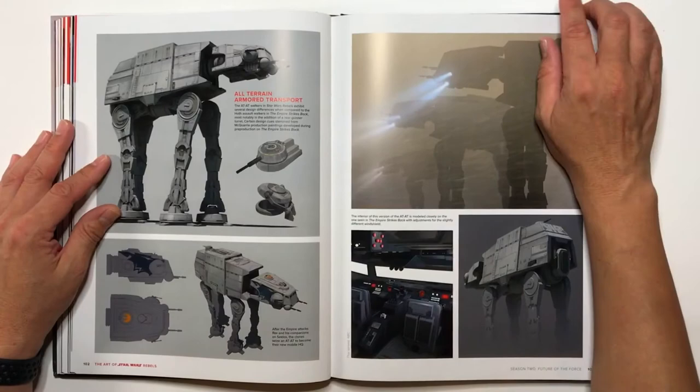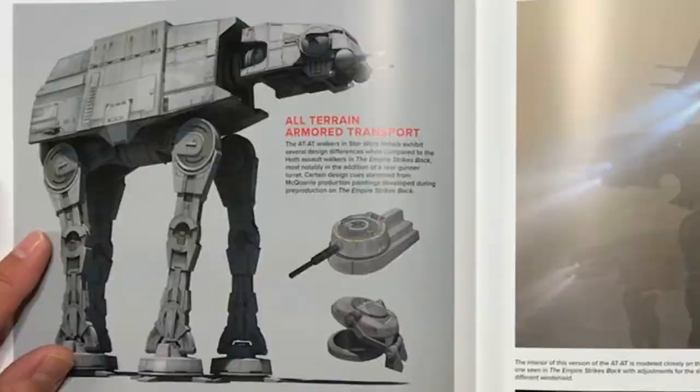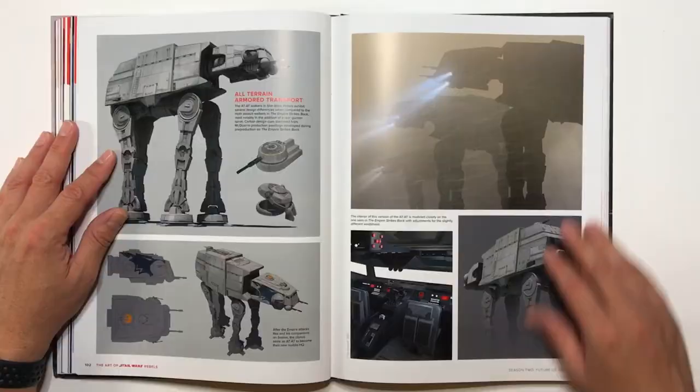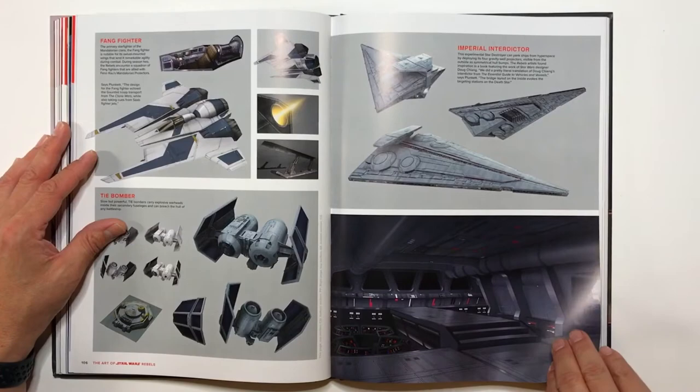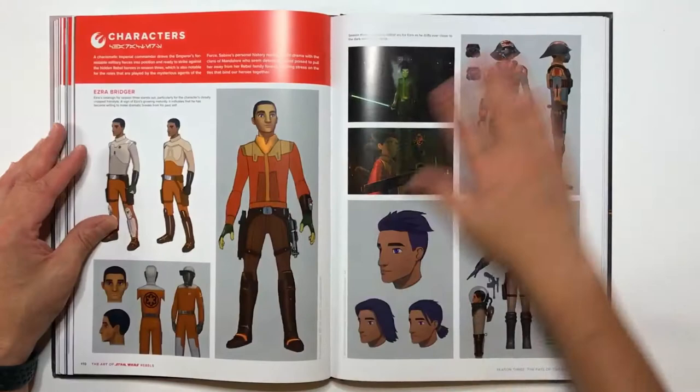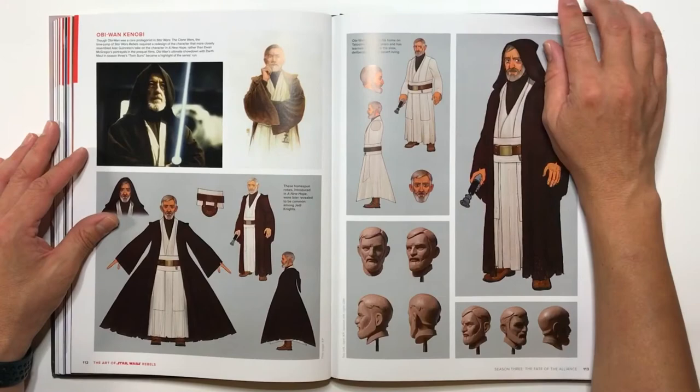I don't know if the other clone troopers died or what happened to them — I don't remember. And then, of course, one of my favorites: the AT-AT walker. Some more vehicles. TIE bomber. And then we get into season three. Ezra is a little bit older already, and you get a cameo by Obi-Wan Kenobi, which was pretty cool — where he fights Darth Maul.